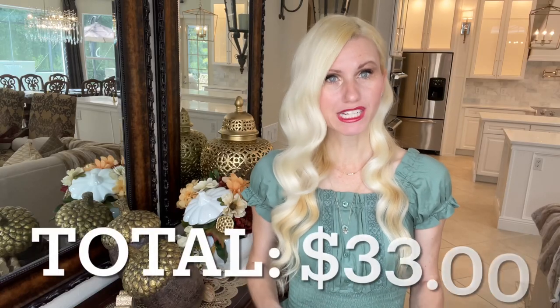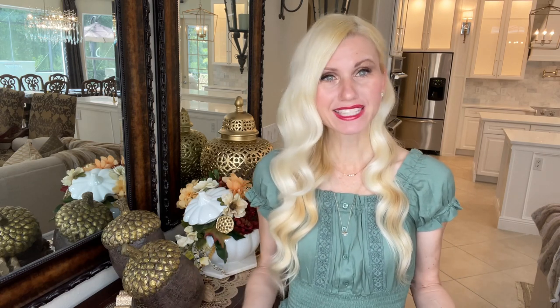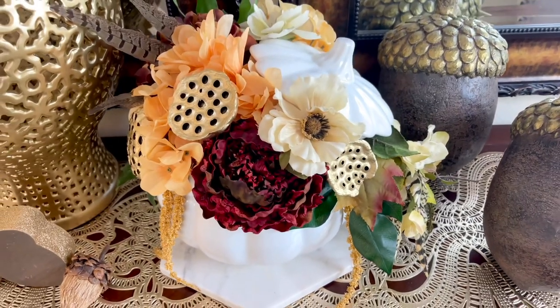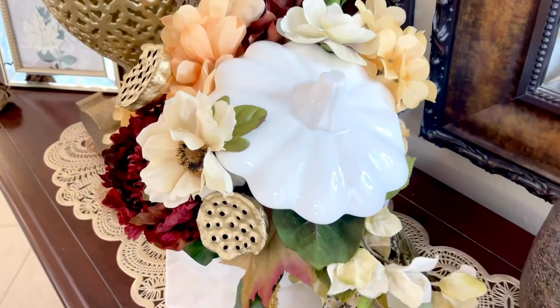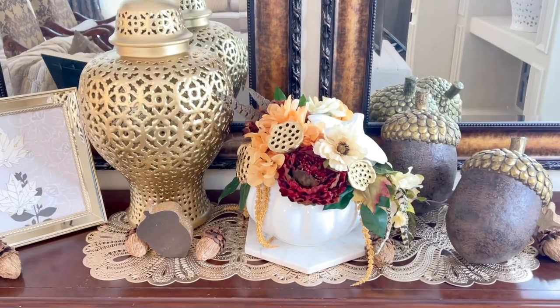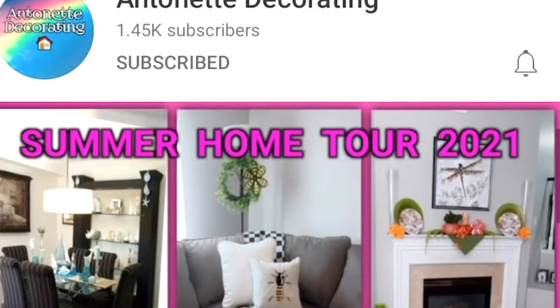So in total I spent $33 on this arrangement. I think that's an okay price and it's definitely a splurge, but I would spend that money again to get this floral arrangement. What do you think — was it worth $33?